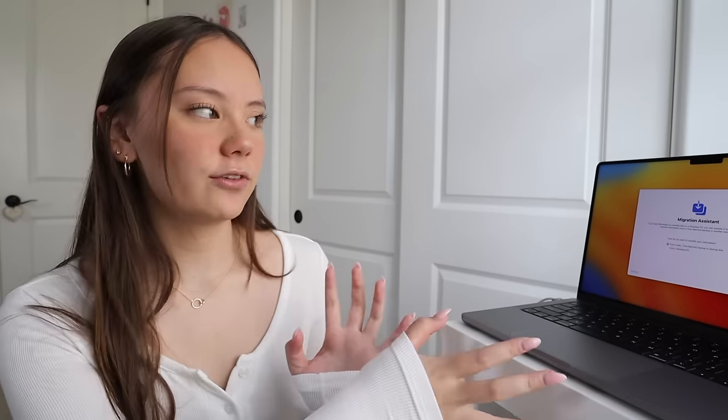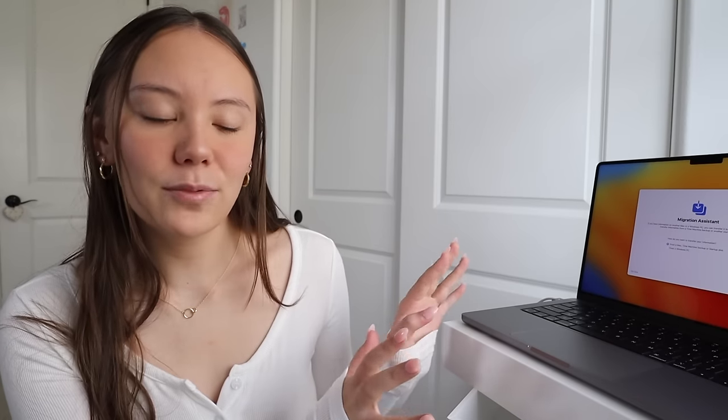The next step is to transfer the information from my old MacBook to this one, but I'm not completely ready because I need to make sure everything is saved. I'm currently in the middle of editing a video and I don't want that to get mixed up during the transfer. So I'm going to wait until I finish that video on my original MacBook, which shouldn't take too long. I'll probably do that later today, then finish transferring everything and customize this MacBook.